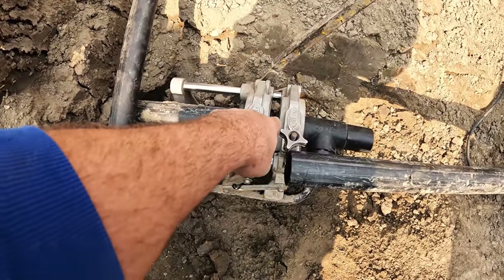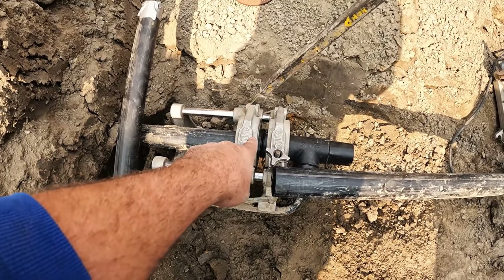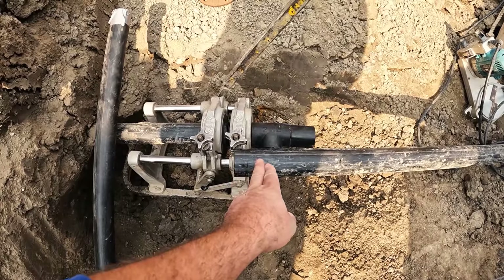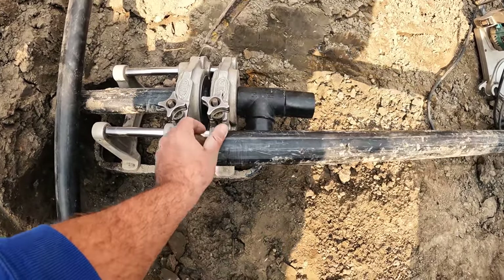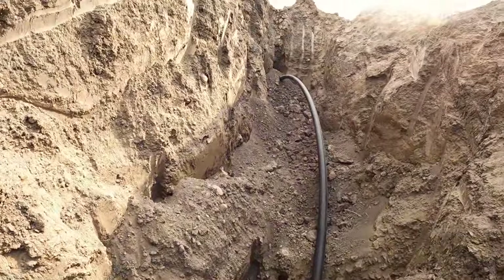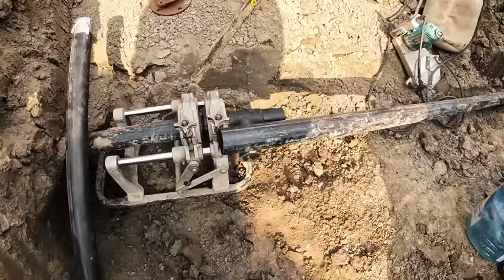We fused it here, we're letting it cool, then we're going to jump across and fuse that one to here. We'll have to cut off a little bit of this. If you look at that T, that'll connect to this pipe which runs all the way over. Making progress.